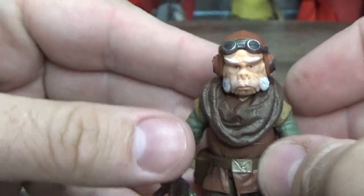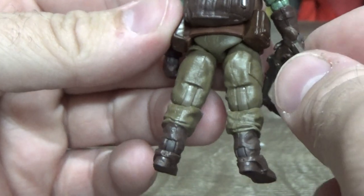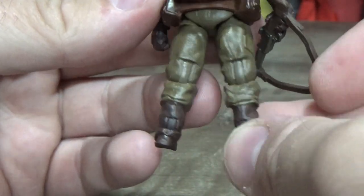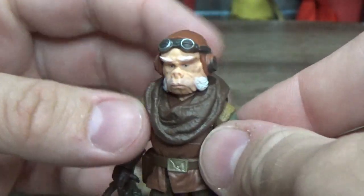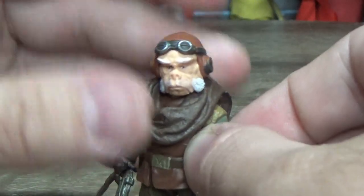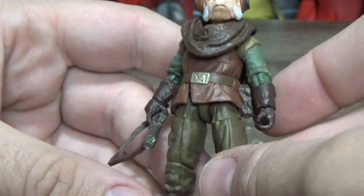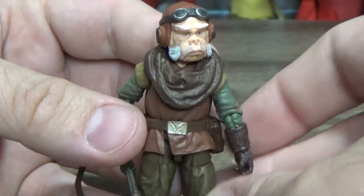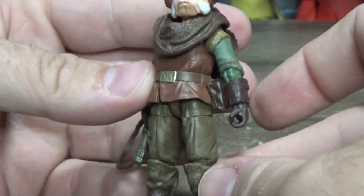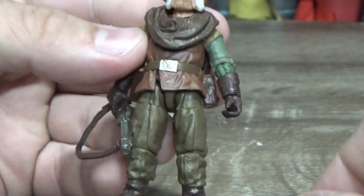I love the idea of him being a little journeyman — he's been around the galaxy, seen a lot of stuff. We assume he was enslaved by the empire, forced to work for them as opposed to being a willing military man. Yeah, this figure is just fantastic.